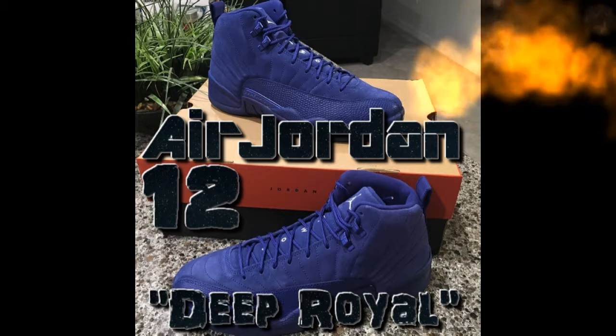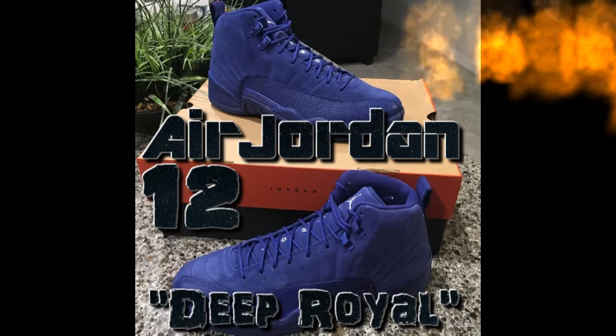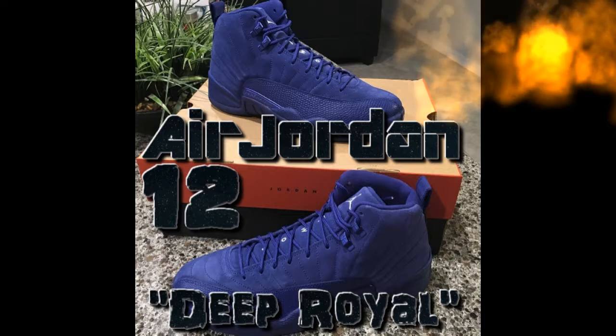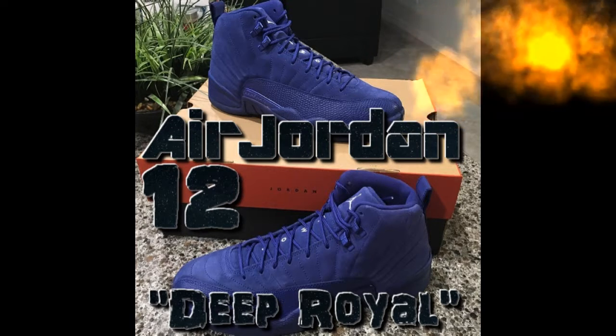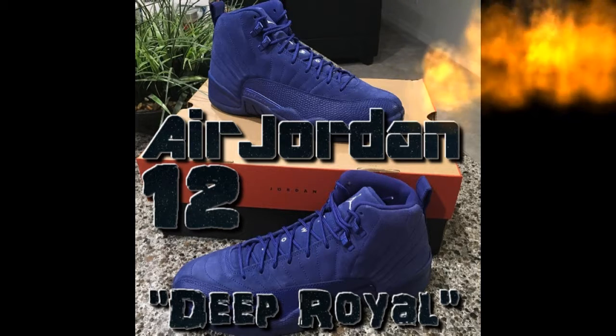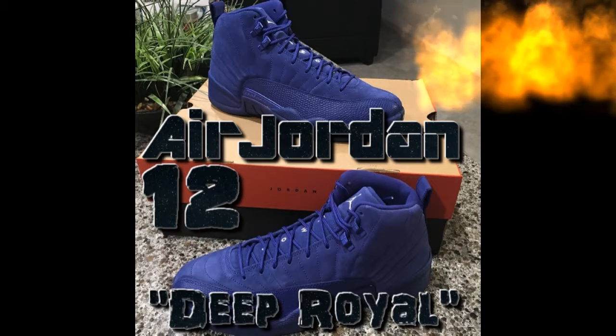That's the only thing that's not blue — it's white. You can wear these with different types of clothing. I'd wear them with all black — black pants, black shirt — and just throw these on and it looks nice.